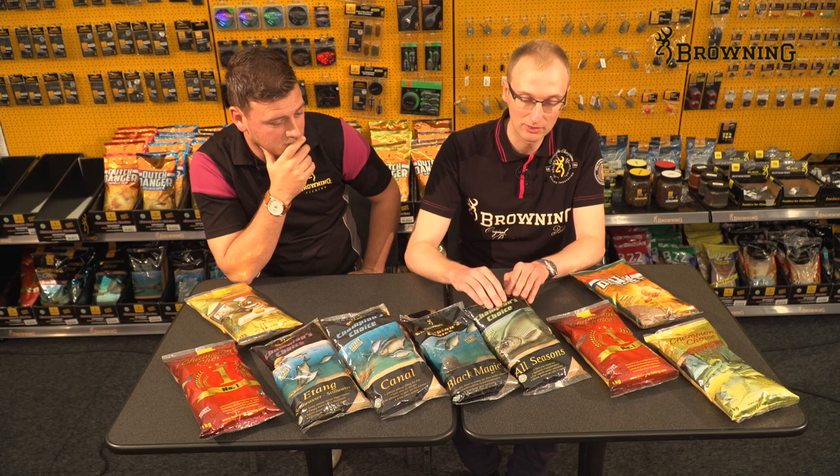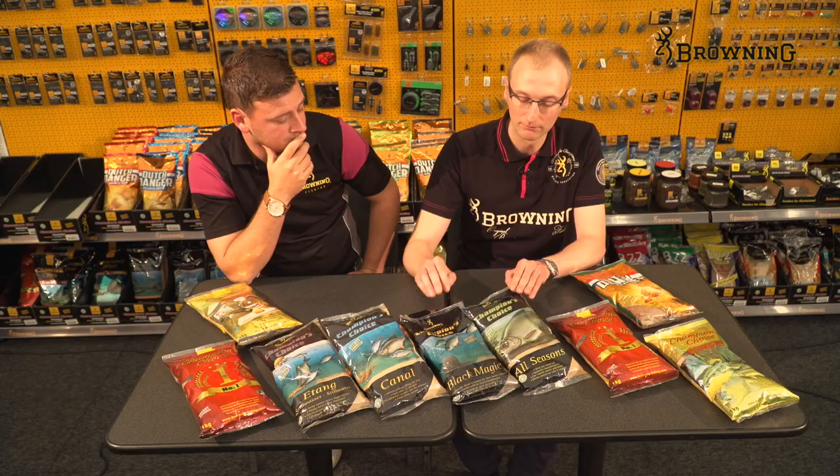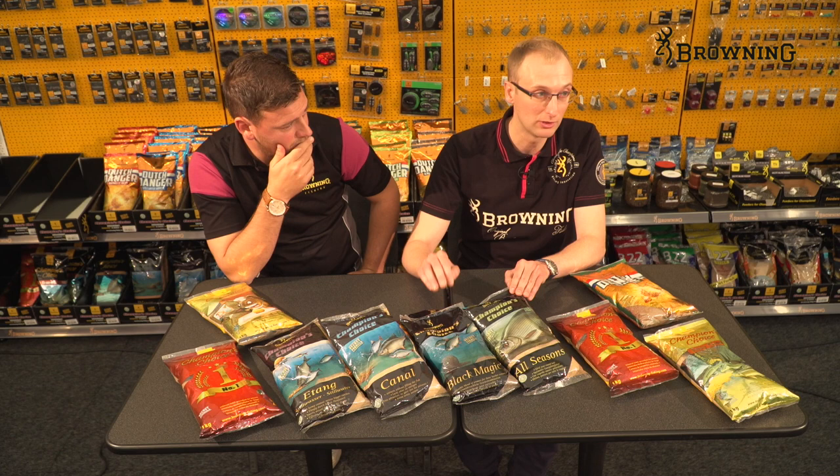As we move into winter and the water clears, he prefers to add a bit more Black Magic. It darkens the mix down nicely, and being dark means the fish settle better over it. Black Magic also has less feed in it, which is why he increases it in the winter.